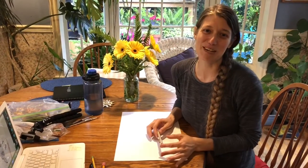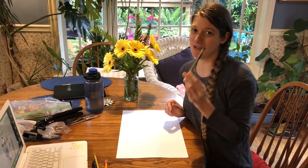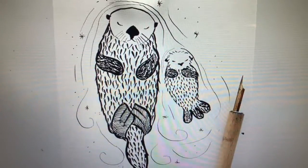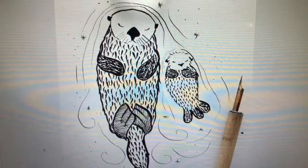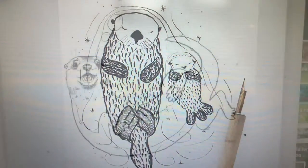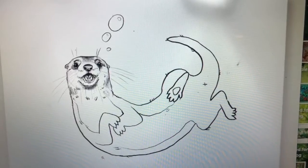Today we're going to be designing an otter pool party scene. I'm drawing in Sharpie so you can see, but I suggest you do your design in pencil first and use a large piece of paper. We're going to be designing our otters from above looking down on them, so it will be an aerial view.